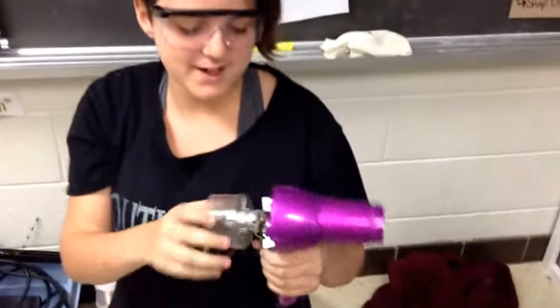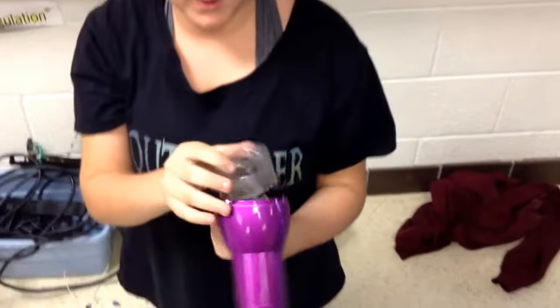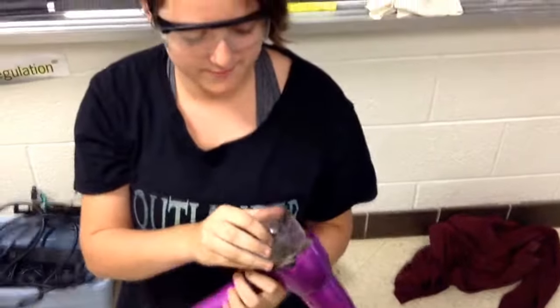We're pulling apart a hair dryer. So far we've gotten the back off, and we've found this little fan.